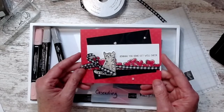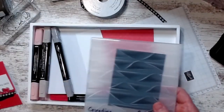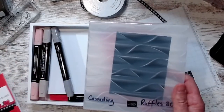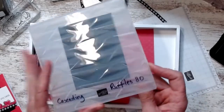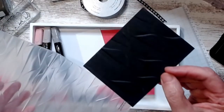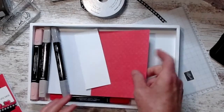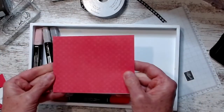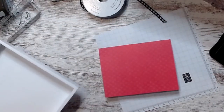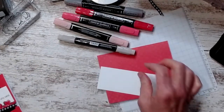Card two says 'Sending you some get well cheer' — how cute is that! I took my Basic Black cardstock for the back and used the Cascading Ruffles embossing folder to emboss it, so you can see that pretty ruffle pattern. Then I used the new Tea Boutique note cards and envelopes in the in-colors.